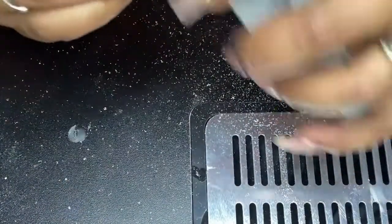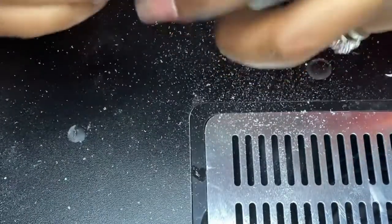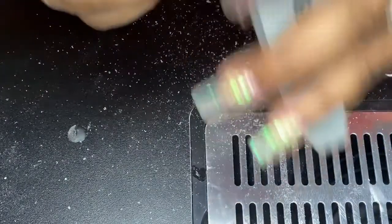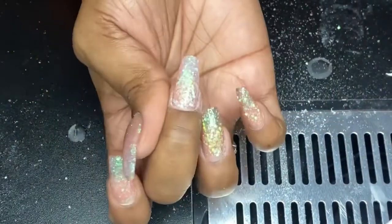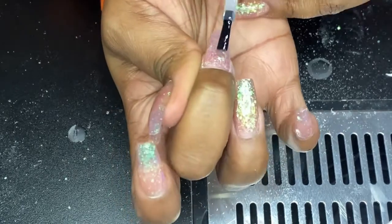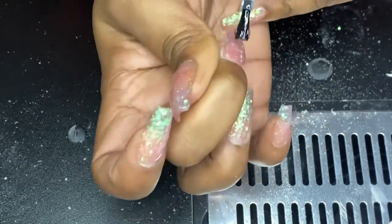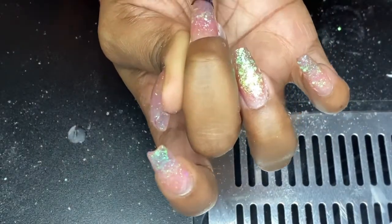Now I'm going back in with my final grit hand file for a quick little buff, just to make sure it's a little smoother before I put on my top coat. This will help the top coat grab a little bit better and make sure there's no graininess between the acrylic and the glitter. And now we're just going to top it off with our clear top coat and cure it for 60 seconds, and we're good to go.